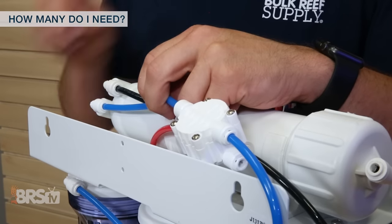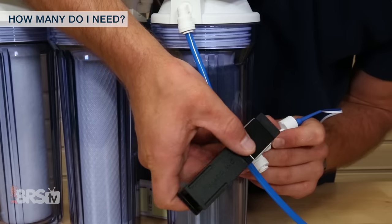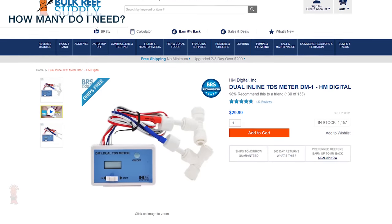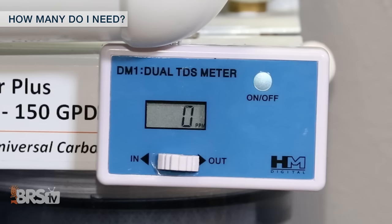TDS is really only filtered out of the water through the RO membrane and the DI resin stage, so it's most important to install one TDS meter probe after each of these two stages, which is why a dual TDS meter is most popular and generally what we recommend. With a TDS sensor installed directly after the RO membrane, you can determine a baseline of what TDS level to expect when your membrane is functioning properly, and as the membrane's effectiveness depletes over time, you'll be able to monitor it through the increase of TDS getting through.